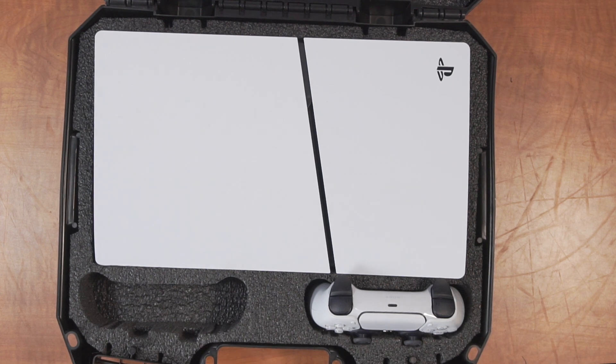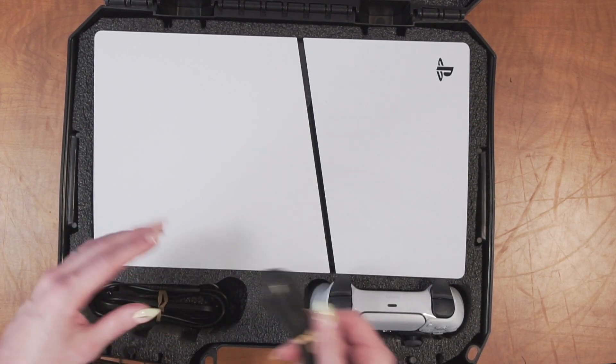If you only have one controller to bring with you, the second pre-cut space can also be used for additional cords or accessories.